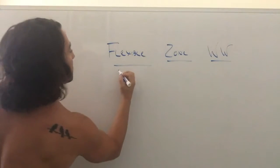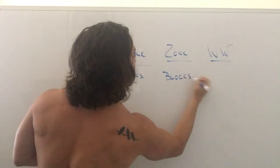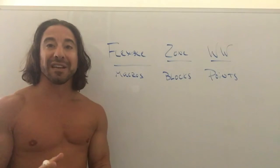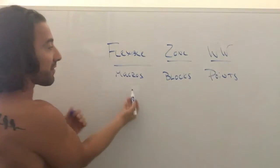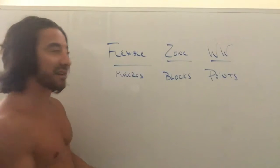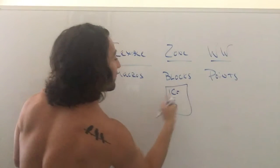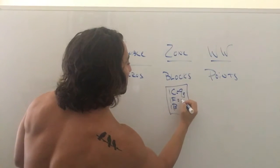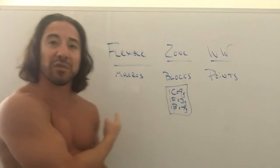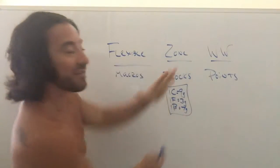For flexible eating we're looking at macros, the Zone uses blocks, and Weight Watchers uses points. Both flexible eating and the Zone track macronutrients — the Zone does it in block form. One block of carbs is nine grams, one block of fat is three grams, and one block of protein is seven grams. In the Zone you get a prescription for how many blocks per day — when I started I did 16 blocks per day.